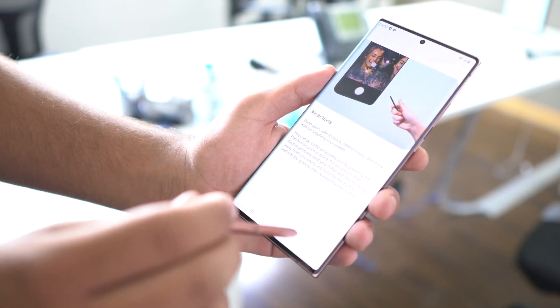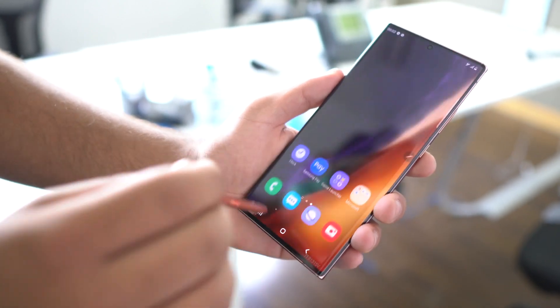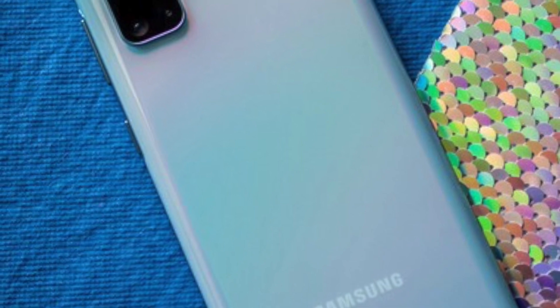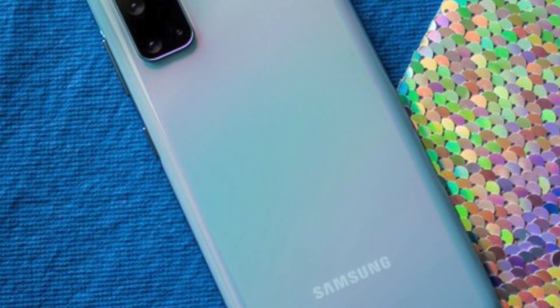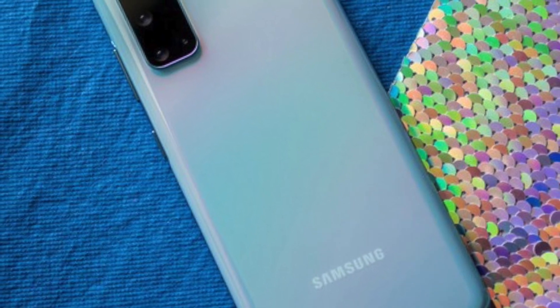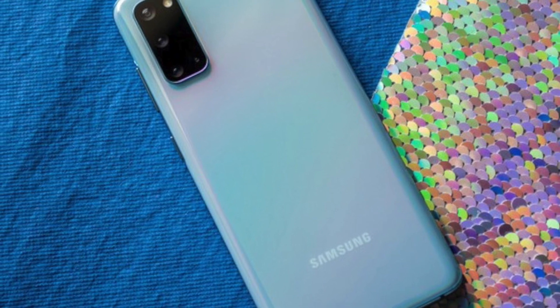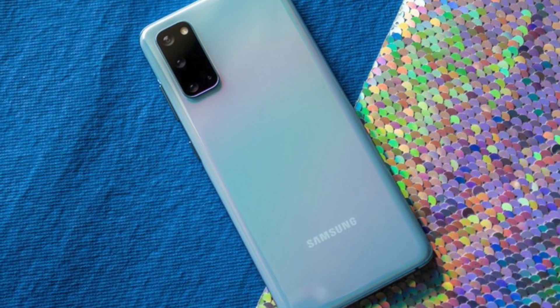The S20 FE shares its name with the S20 series, but the internals and camera setup are going to resemble more the Note 20 series than the S20 series. For example, the camera setup on this device is going to be the exact camera setup you find on the Samsung Galaxy Note 20 vanilla edition.